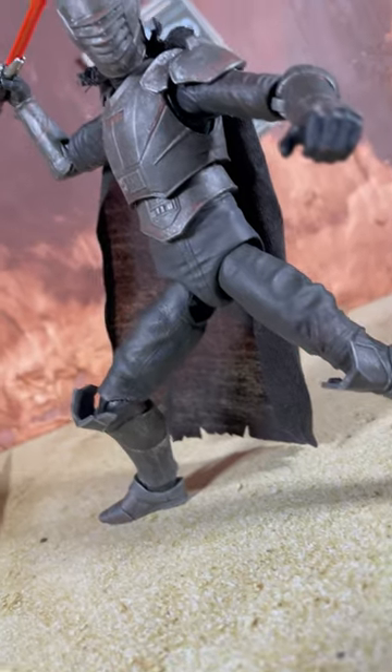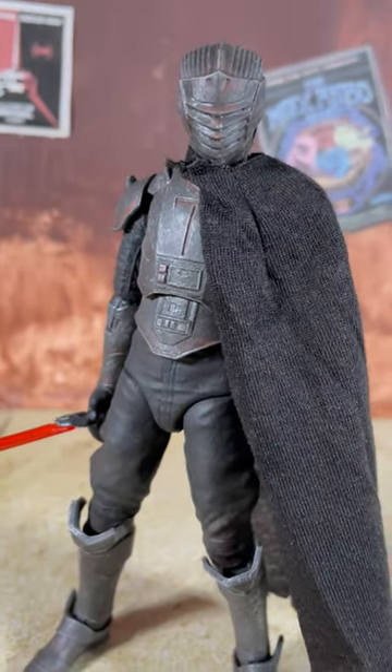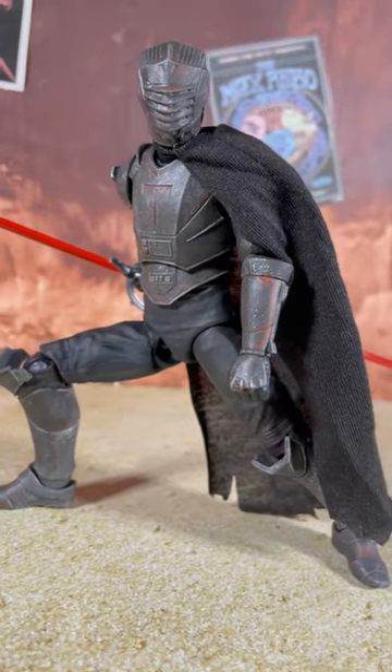Let's matte spray it one more time, and here is the finished result. So simple and easy — anyone can do this, and it will take your figure to the next level.